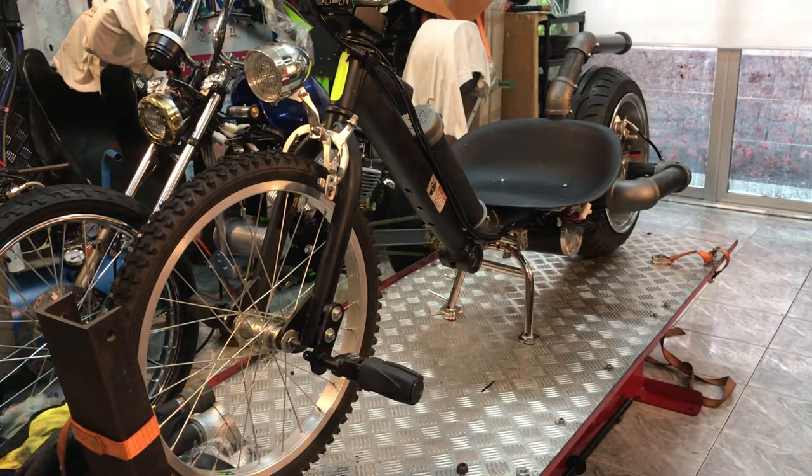Hi, hello YouTube. This is my project, which I did not plan to build, but accidentally I was looking on YouTube and I have seen many DIY chopper bicycles.